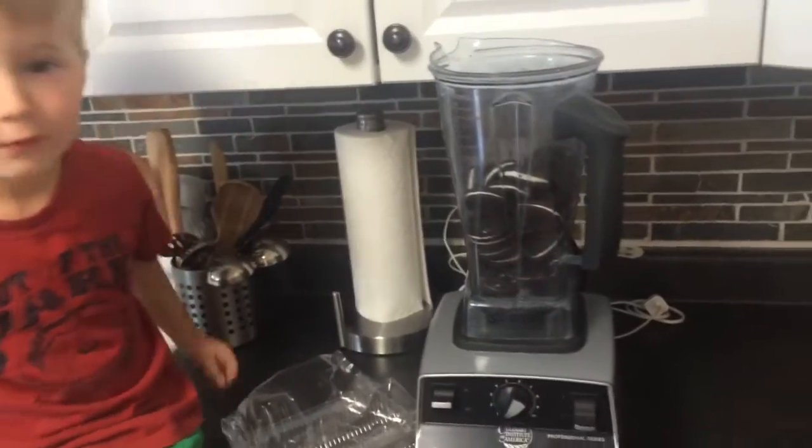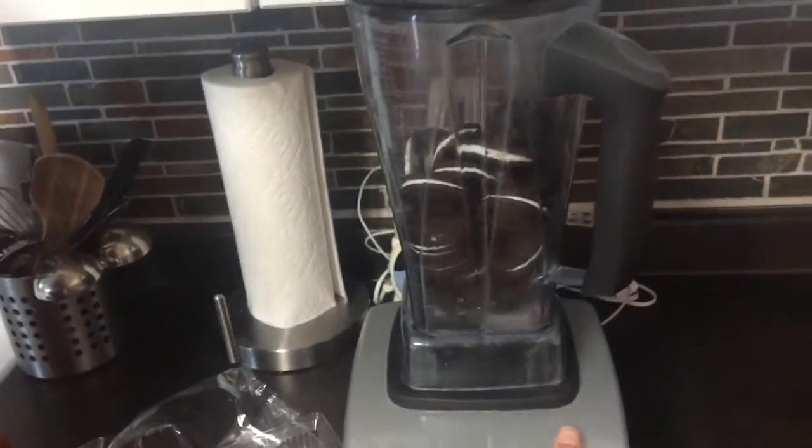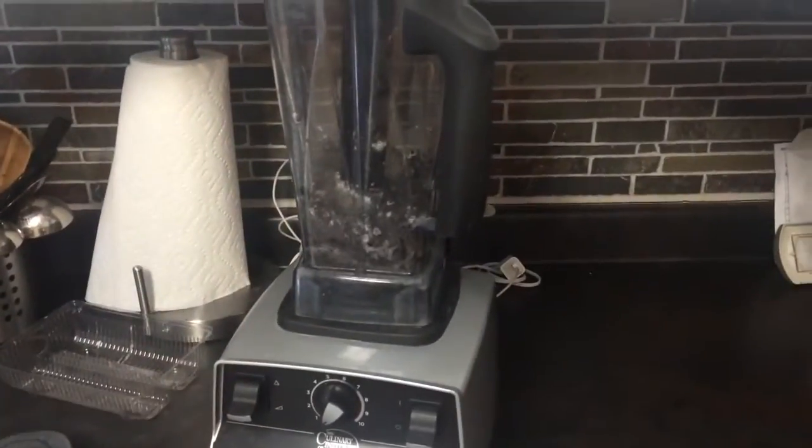There's all the Oreos in the Vitamix. We're going to put the lid on and start blending. All right, so we started blending that.